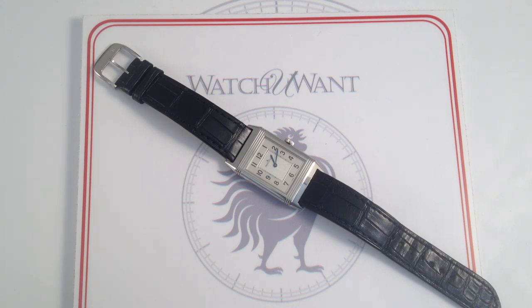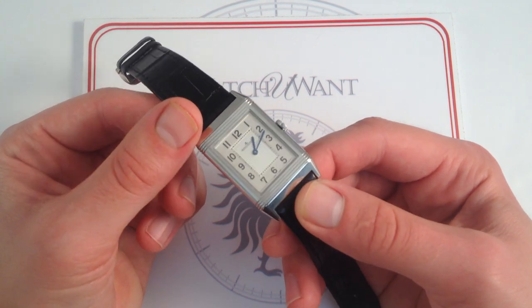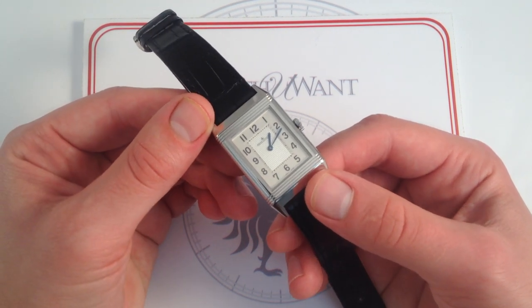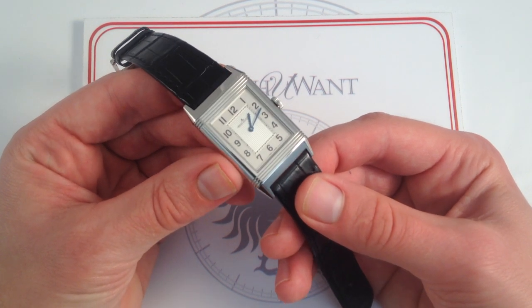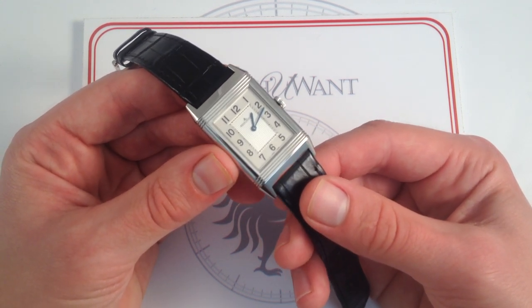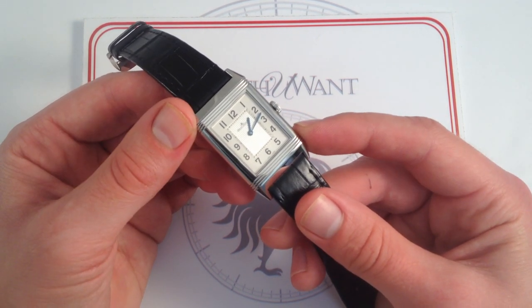This is the Jaeger-LeCoultre Grand Reverso Ultra Thin, 46.8mm from lug to lug, by 27.5mm wide, in polished stainless steel. This watch represents a continuity that is at the core of Jaeger-LeCoultre's DNA. Just as Audemars Piguet has its Royal Oak Jumbo, Patek Philippe has its Calatrava, Rolex its Submariner, Omega its Speedmaster Professional, and Breitling its Navitimer, for Jaeger-LeCoultre the essential, simple Reverso really is the company icon — it's the face of the manufacturer, the enduring model in a catalog that has seen turnover and variety and eclecticism throughout the manufacturer's history. But the Reverso, since 1931, has been something of a constant, never lost in the hearts of collectors.